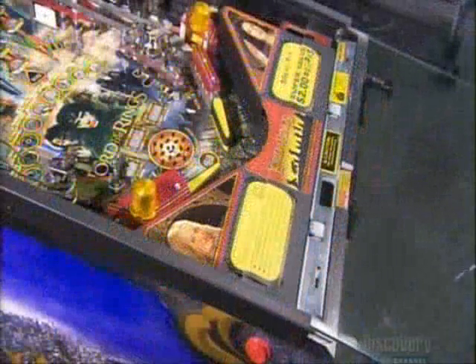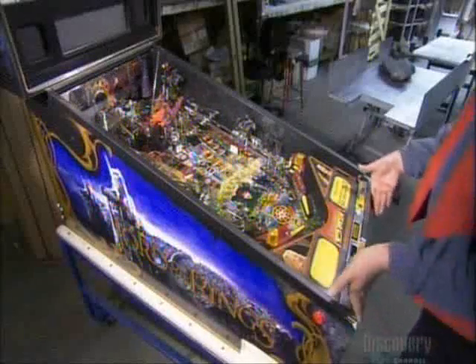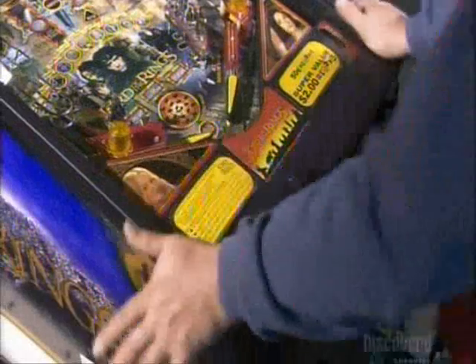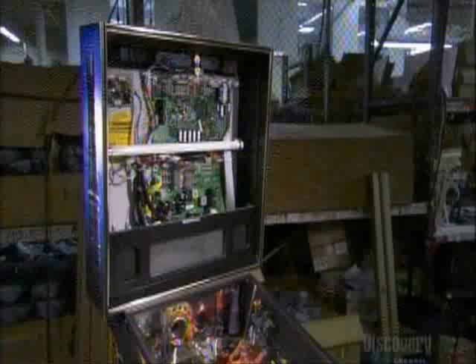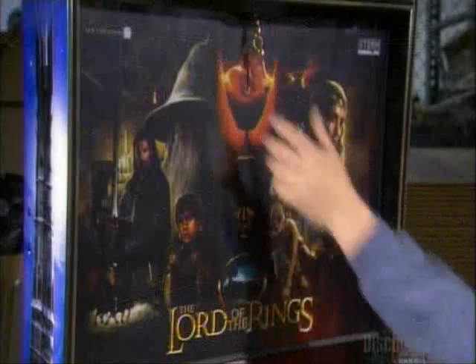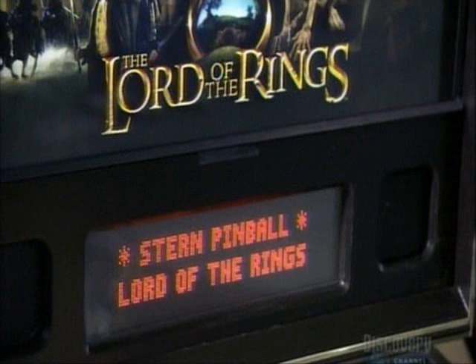It gets a shatterproof window, because it could take some abuse from enthusiastic gamers. They lock it down with a metal bar. Finally, they mount the header, and this pinball machine is wired and ready for action.